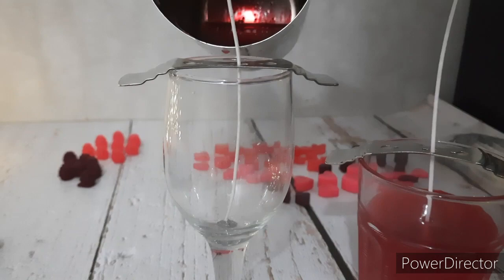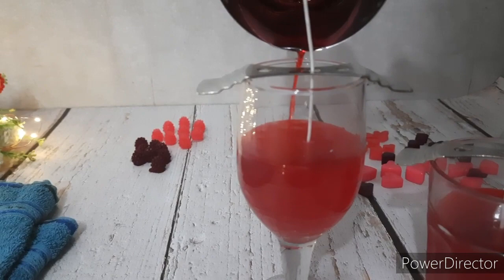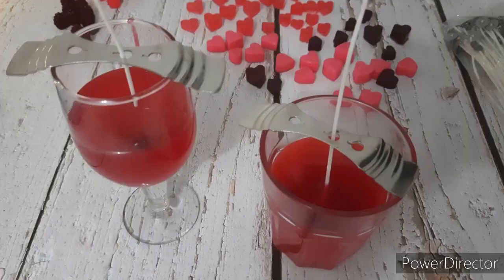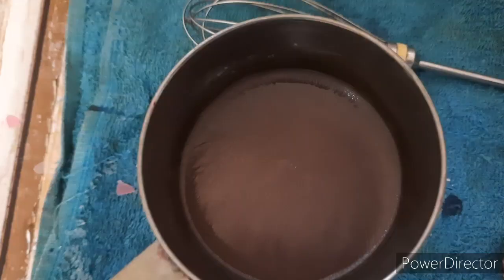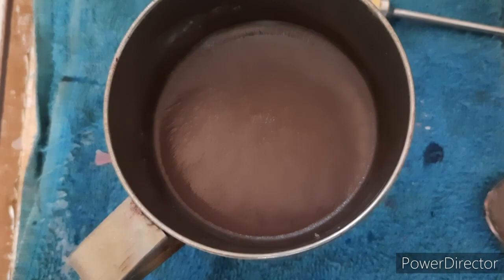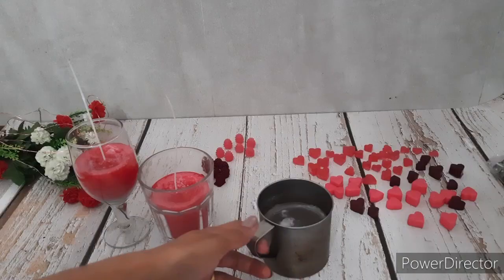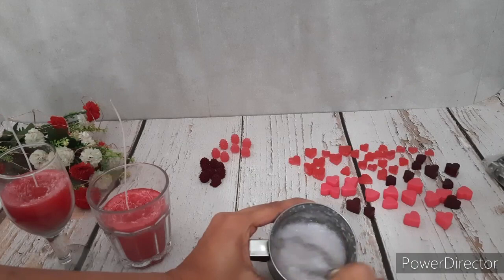We leave it to cool for some time. Now while it is cooling, we will prepare the frosting. For this we will melt some wax and we will add no color to it. The wax has cooled down a bit and with a whisk we will whip it like this.